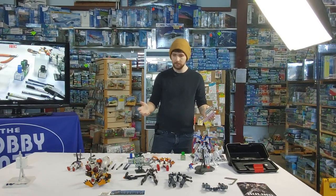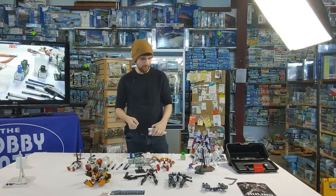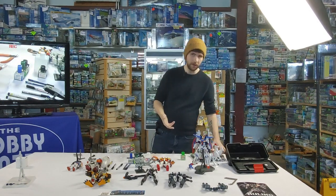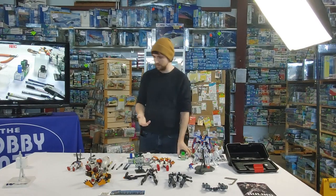So that's all I've got about building kits and a few things to maybe up your game a little bit. I brought a couple of model kits too that I want to show off and talk about some differences. If you're kind of new to this and don't know what to buy, here's some more info for you.